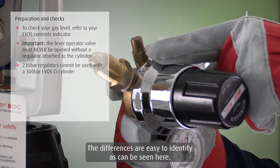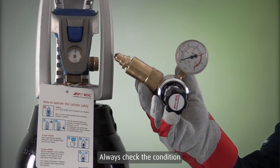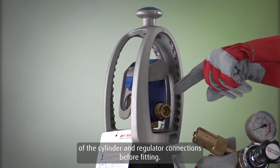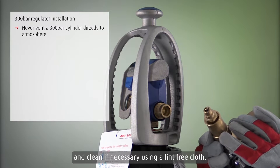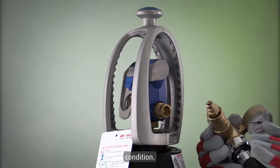The differences are easy to identify, as can be seen here. Always check the condition of the cylinder and regulator connections before fitting. Never vent your EVOS CI 300 bar cylinders to atmosphere, and clean if necessary using a lint-free cloth. Remember to inspect the O-ring and ensure it is in good condition.